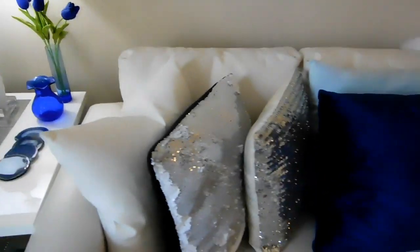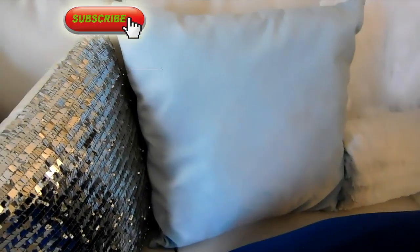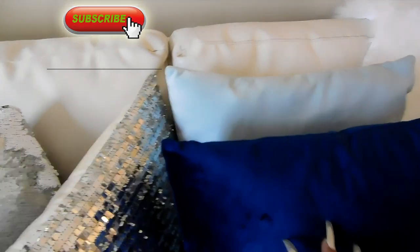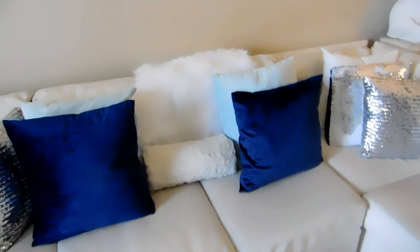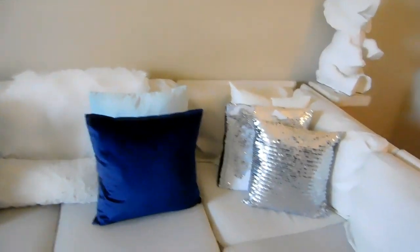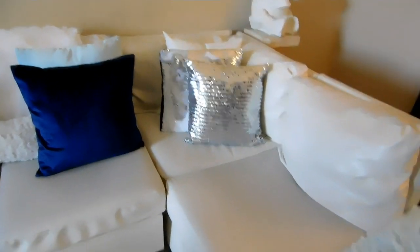On my couch over here, my pillows — I have this navy blue pillow and this lighter baby blue pillow, and these are pillow covers, also from Amazon. The other pillows you've seen many times before, the glam pillows. And over here I have this really fluffy blue throw. I just love this baby blue so much, and this is from Amazon as well.